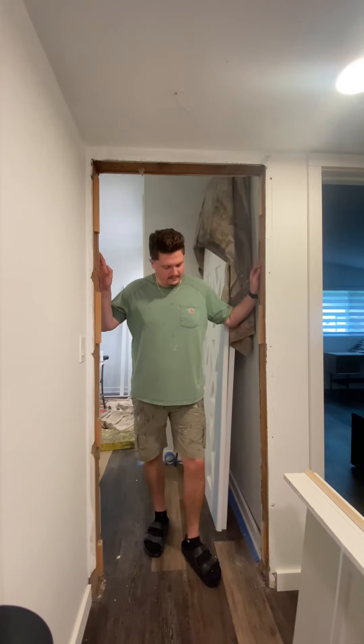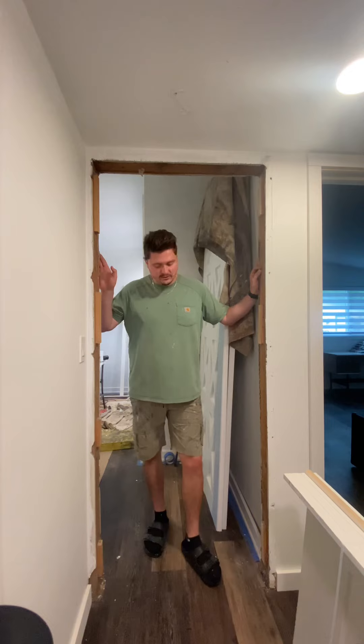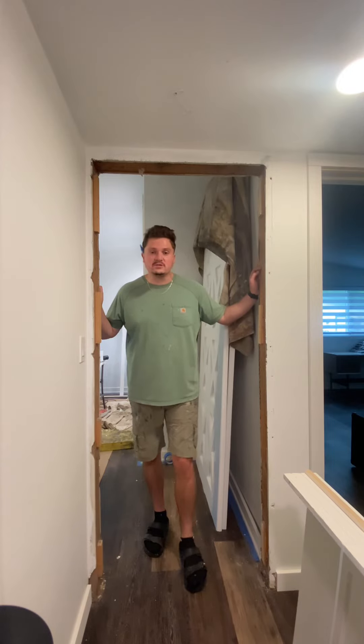Hey everybody, today I'm going to show you how I install a pre-hung door. It's really easy. A couple things on this specific door that are going to make it easier — my floor is not really out of level, but I'm going to show you how to address that if yours is. I hope you guys enjoy this little series. I'll have a couple little videos, and if you have questions, let me know.